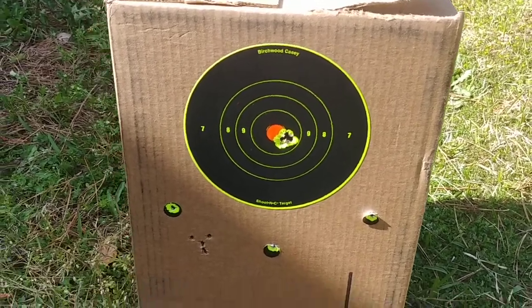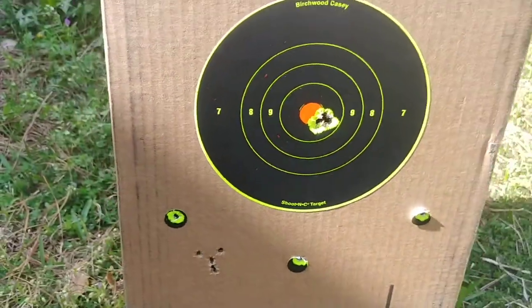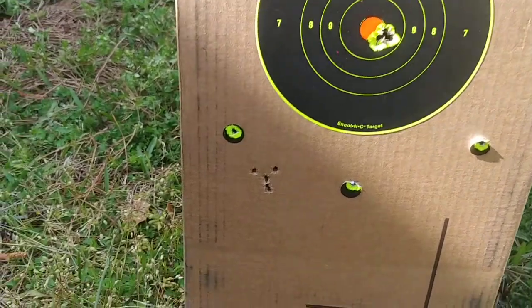I'm going to sum this up as quick as I can. Check this out, man. Cleaned the barrel — it wasn't very dirty at all.